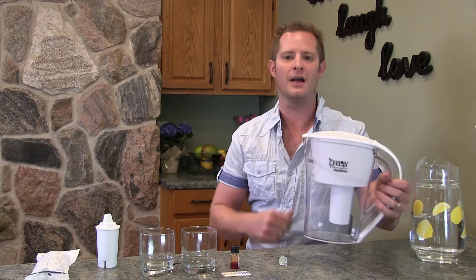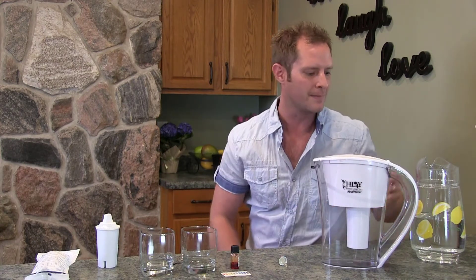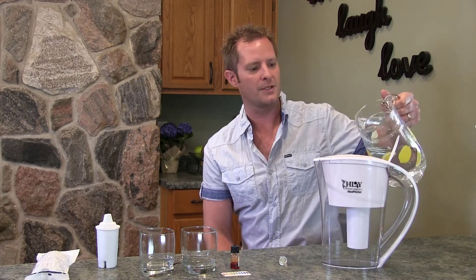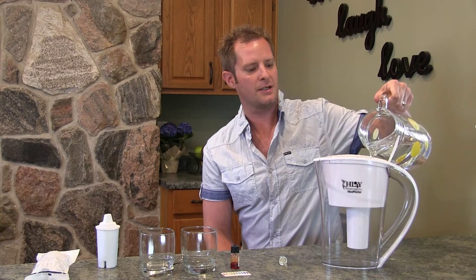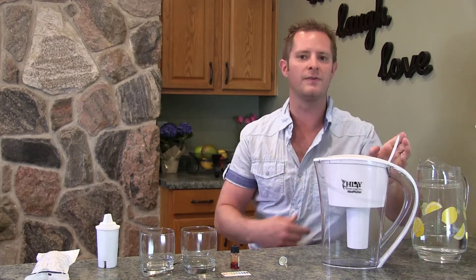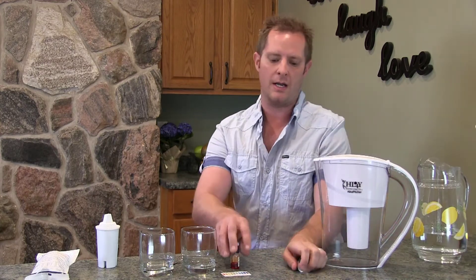Craig Jacobs here with Healthier Living for You, showing you how to filter and alkalize your water using our Alka Pitcher. It filters and alkalizes the water very easily. I'm going to get this started — I'll just dump water in from this pitcher and you'll see it starting to filter through. I'll explain what I'm going to do here today.